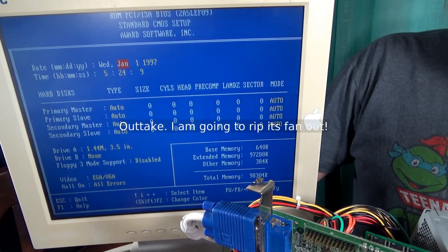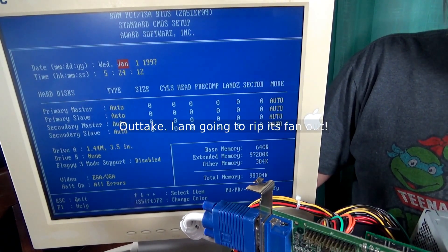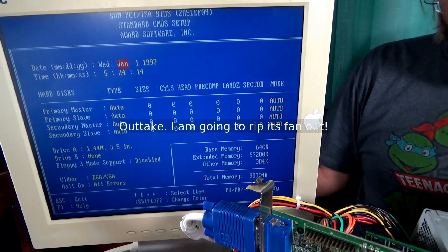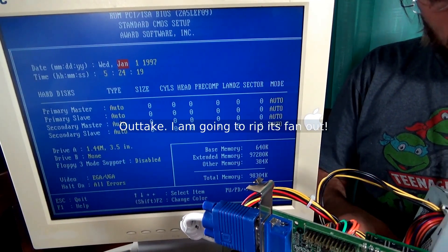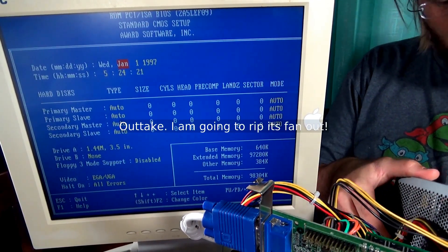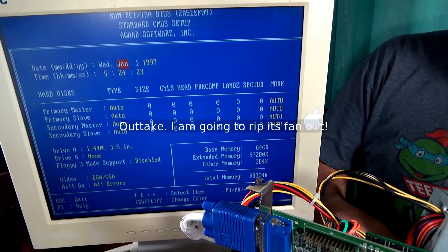Well, I would consider that capacitor replacement a success. I hope you liked this video. You stupid thing — why do you have to be so noisy? I'm going to take you apart and rip your fan out. Thank you.